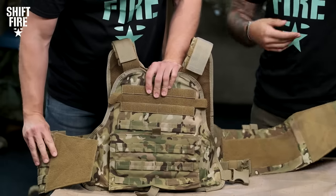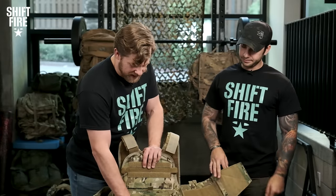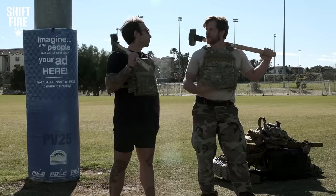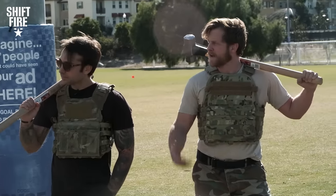There's a reason that Condor has been around as long as they have. You really just got to get your hands on a plate carrier — this is a good first option. We're out here in the great wide wilderness and we're going to do a little bit of practical movement in the plate carriers and then give our feedback.